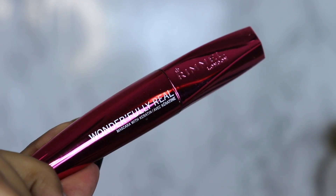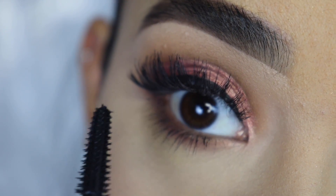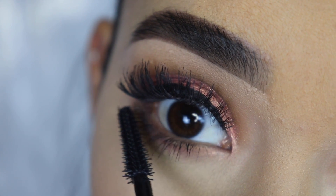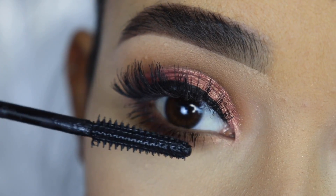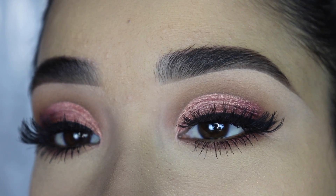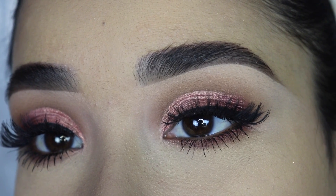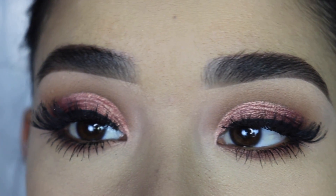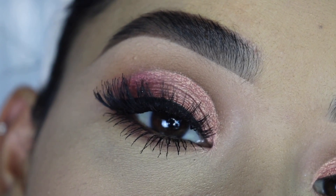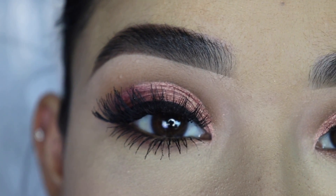Last but not least, I'm going to apply the Rimmel Wonderfully Real Mascara on my lower lashes, and that is it for today's video! I really hope you guys like this look — let me know in the comments below what you think, and don't forget to tag me on Instagram if you recreated it. Please give this video a thumbs up and share it with your friends and family. Thank you so much for your love and support — I love you and I'll see you in my next video. Bye!